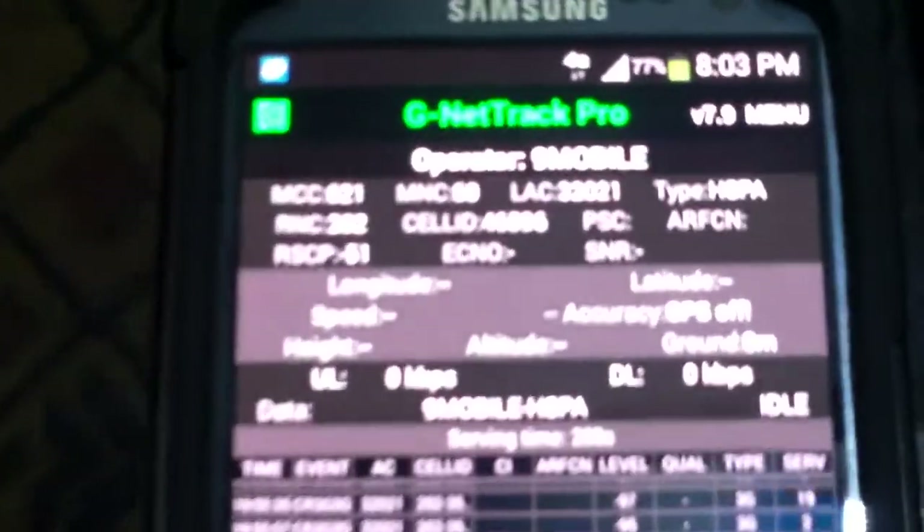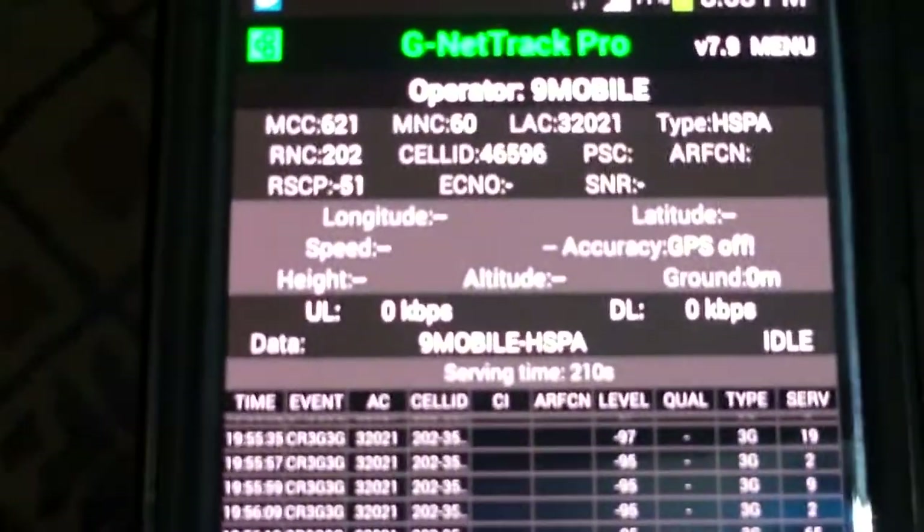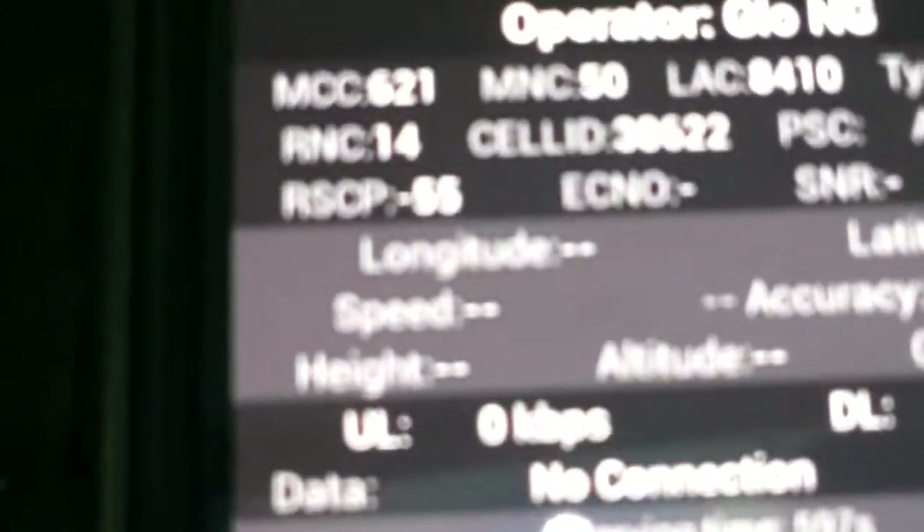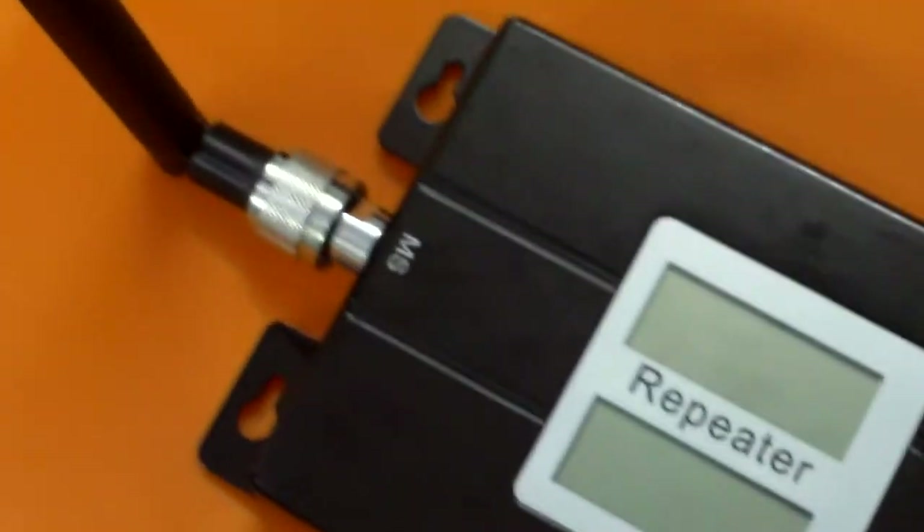You can see what we have right now. I'm going to switch off the repeater so you can see the signal level drop on the mobile phones. Let me turn off the power to the repeater. All right — the repeater is off right now.